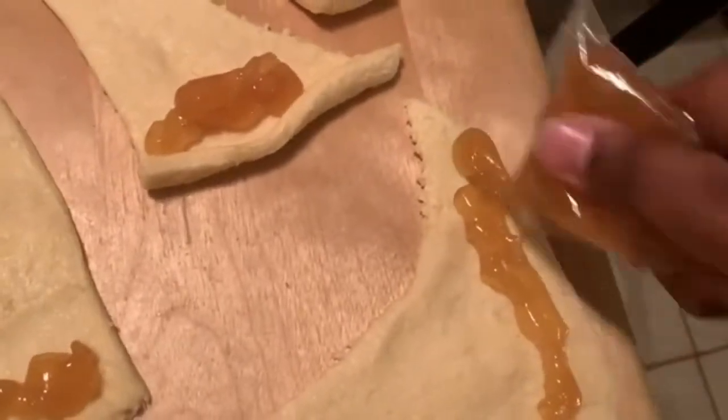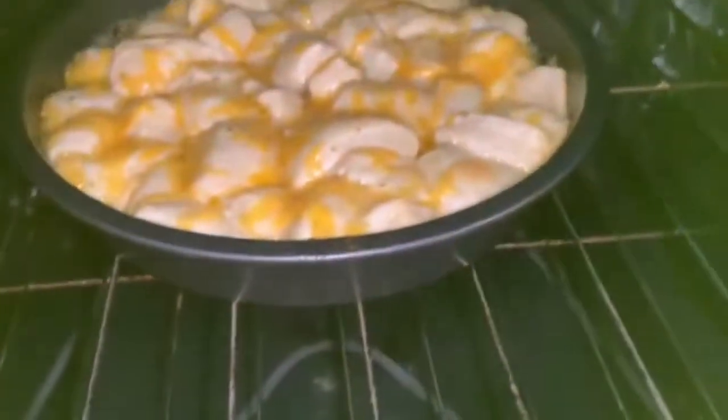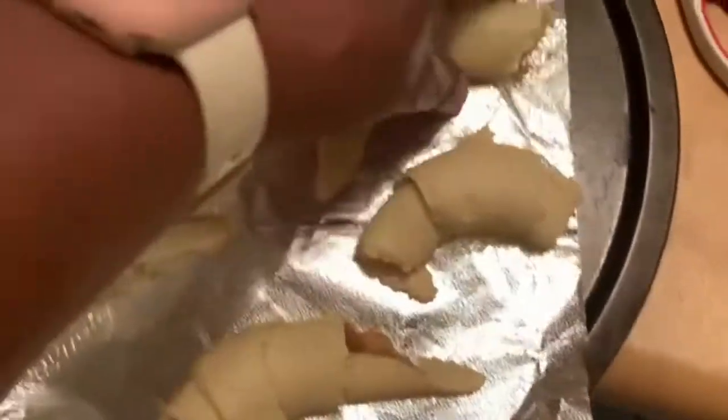Fill each one — you can use as much as you'd like. I used the whole pouch and made sure each one had a similar amount. Once I filled the rest of them, I went ahead and rolled them up and shaped them into crescents. These go into the oven for about eight to nine minutes.